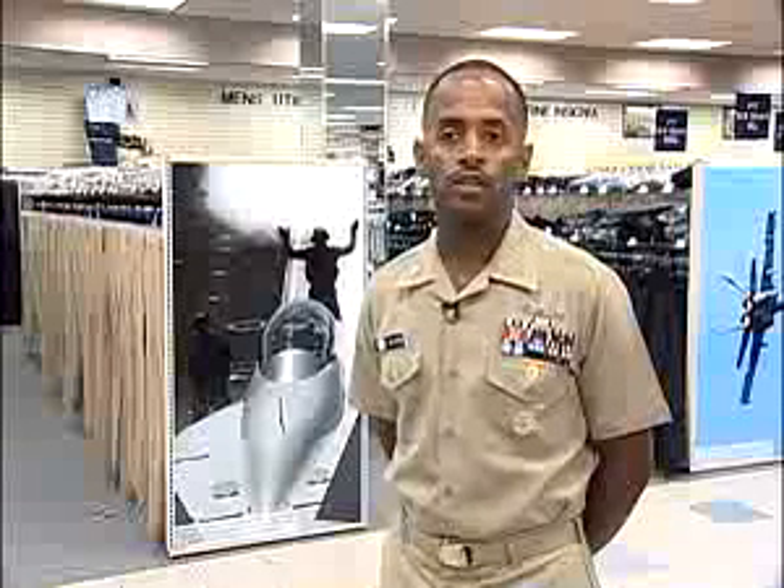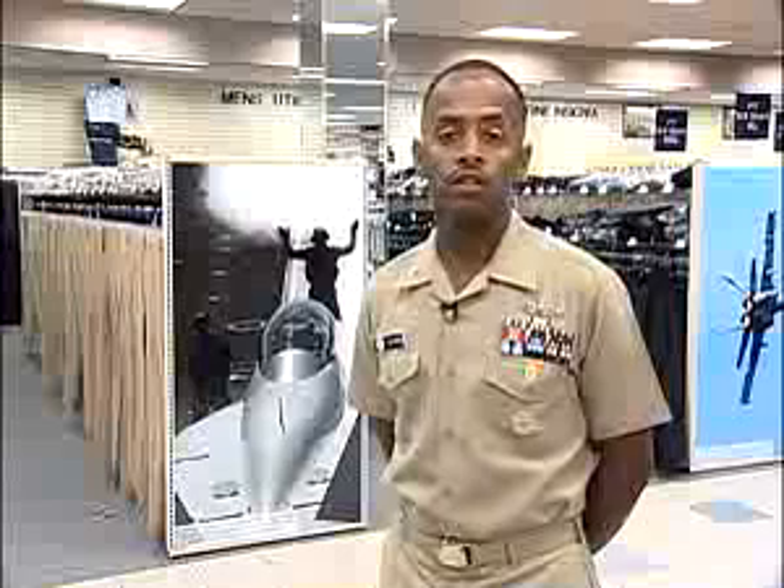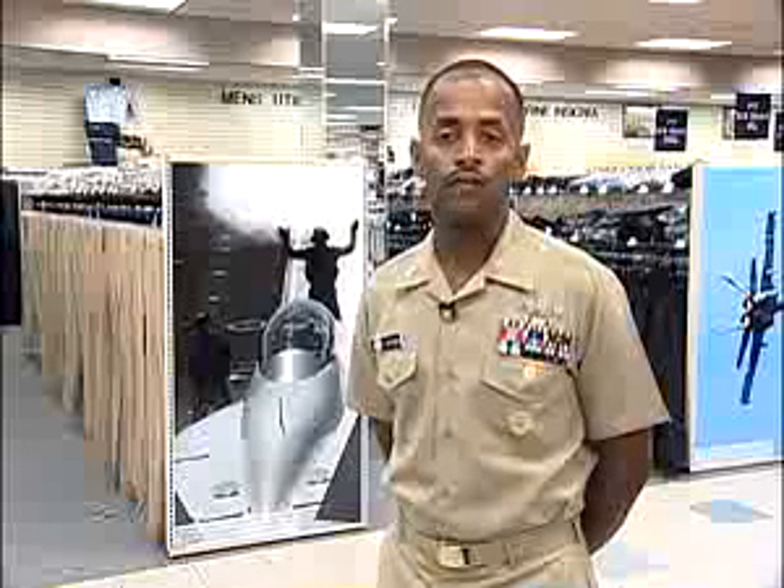In 2006, then-CNO Admiral Mullen approved the E6 and below service uniform, which you will see here shortly. This new service uniform was developed from extensive research, testing, and fleet input.